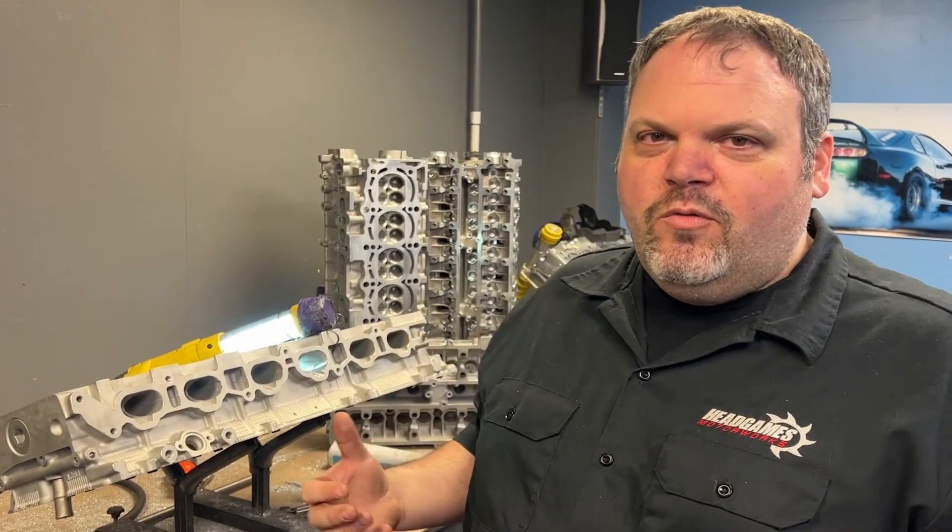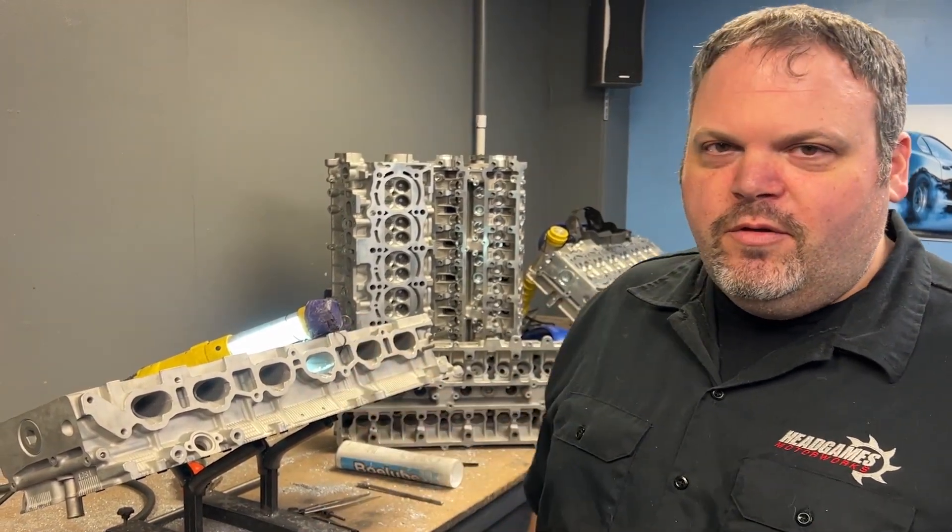You might have noticed that we didn't put a gasket on it. We actually don't port any of the 2JZs to the gasket. We've made 2,000 plus horsepower with the port not as big as the gasket. Some guys are making it actually bigger than the gasket where you can't even use a factory gasket — we do none of that. Besides, we weren't doing the full port, we're just showing you the divider.